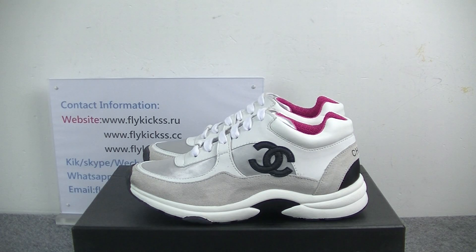Hi guys, welcome to Flykeys.us. Today's video is introducing Chanel sneakers.